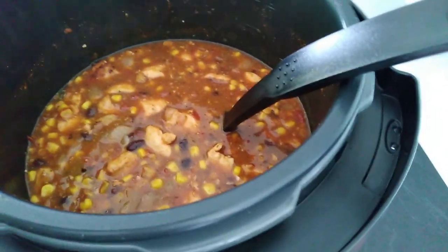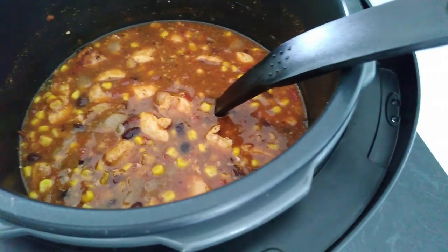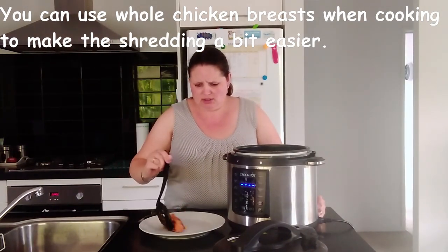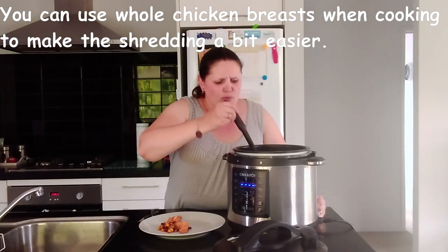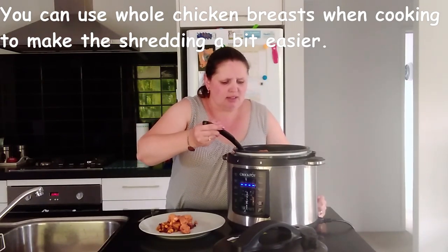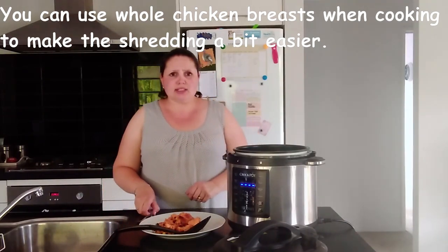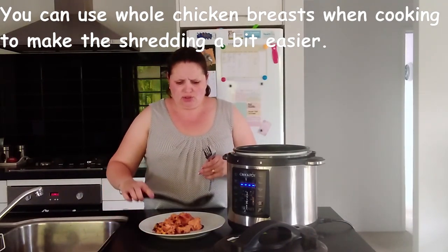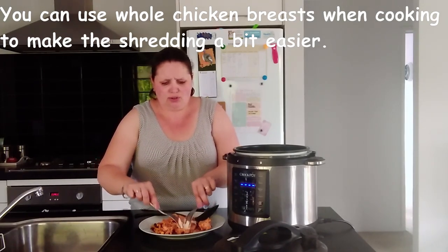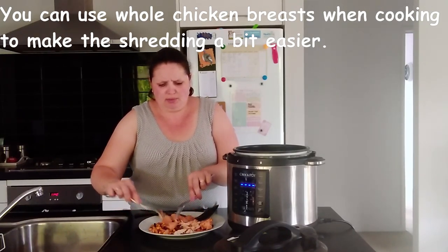This can go a long way. I'll be scooping out some of the chicken to shred it so it's not such big chunks — that's the way we prefer to eat it. To shred the chicken, you just use two forks and because the chicken is so soft it just falls apart and you can break it up into smaller pieces.